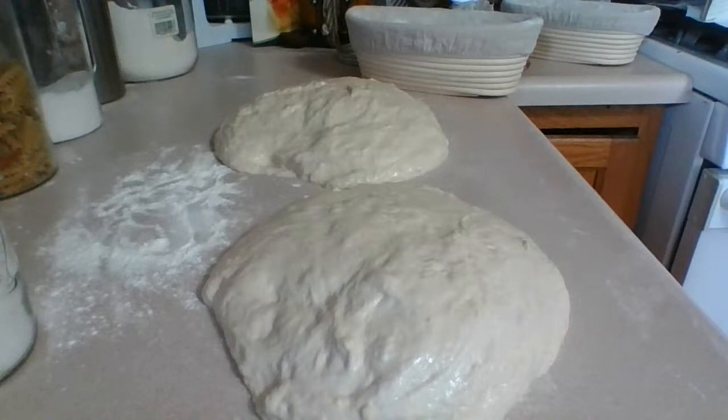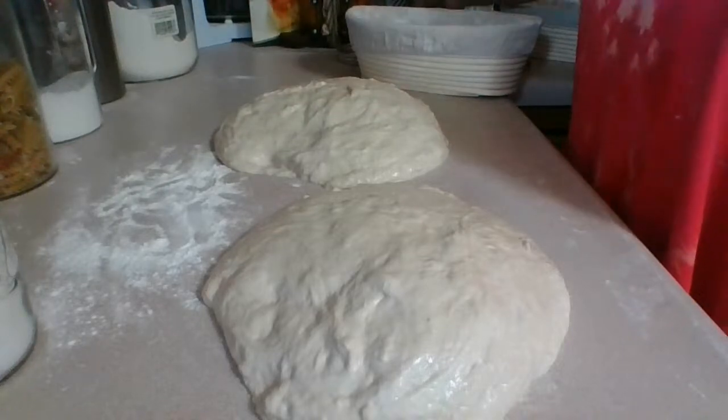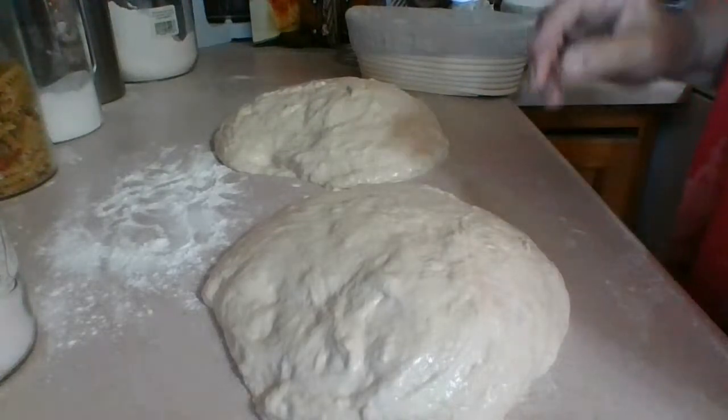I need a razor blade for tomorrow, so I'm going to set that aside and leave everything ready for the next live stream. We'll also need some parchment paper.